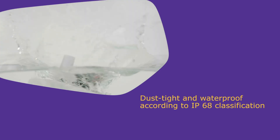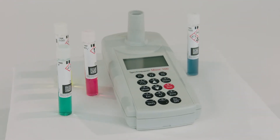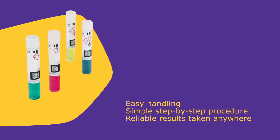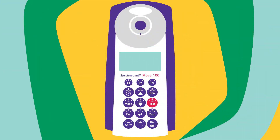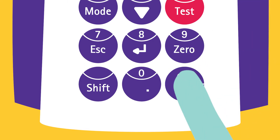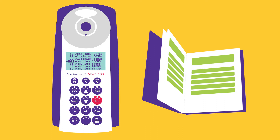The MOVE is completely waterproof and dust-tight, so it can be used in every condition. With the Spectroquant MOVE 100, measurements can be taken anywhere easily with just a few simple steps. The two available cell sizes of 16mm or 24mm provide flexibility in measurement ranges. Turn on the instrument by pressing the ON-OFF button. The appropriate method can be chosen by scrolling through the list or by entering the method number, which can be found in the instrument manual.